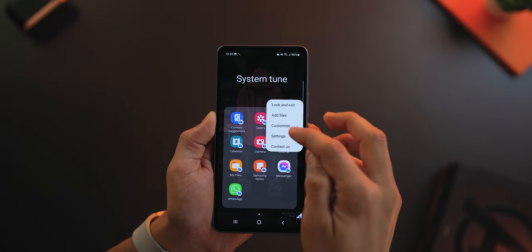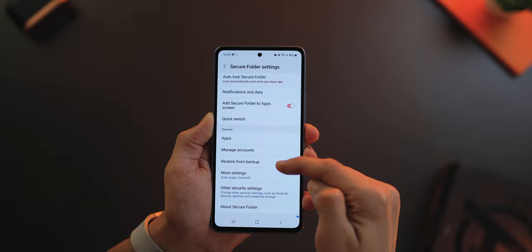Samsung Secure Folder content can be backed up. If you get a new phone, you've got nothing to worry about — you can back up all of that content using Samsung Backup or Samsung Smart Switch and then transport it all to your new phone. Just make sure your new phone has Secure Folder already set up so it knows where to restore everything.